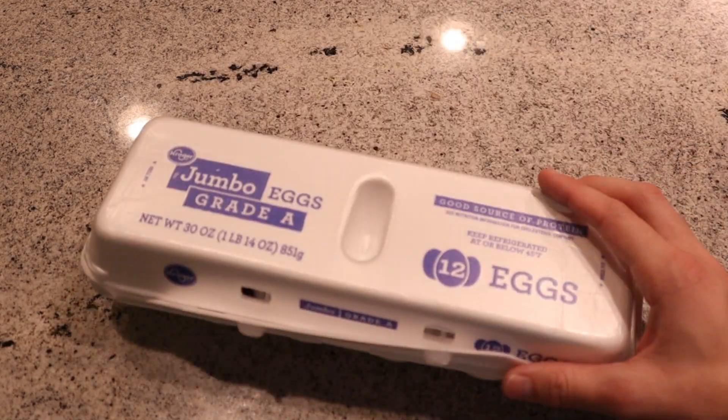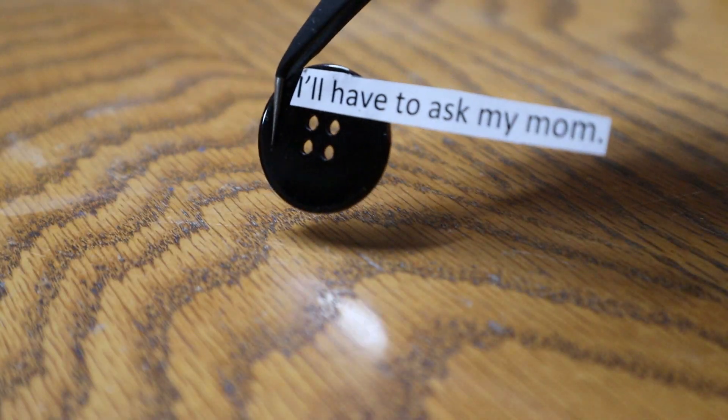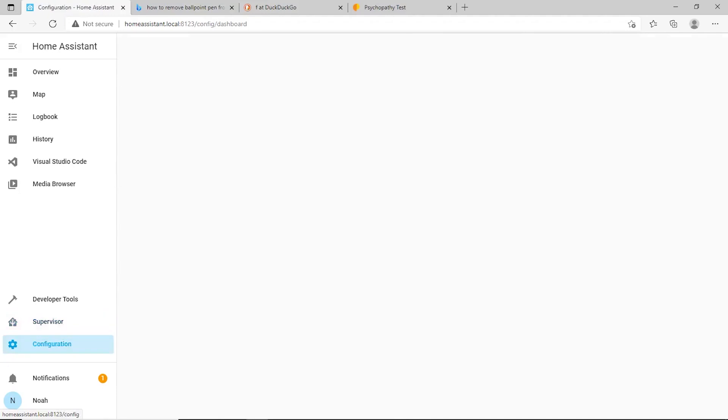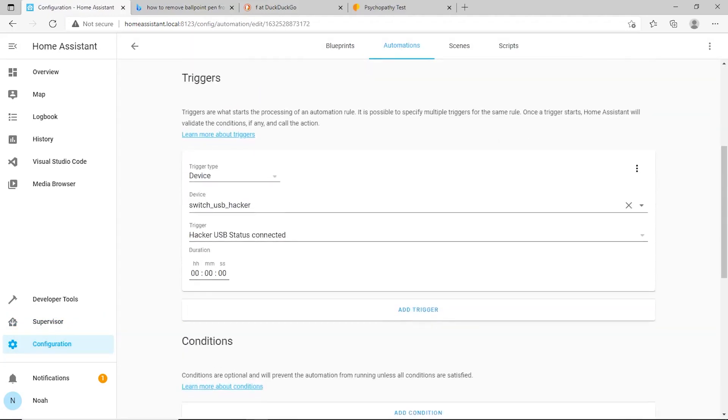There's going to be a dozen light buttons around the house. They don't communicate with each other directly — rather, they communicate with a hub. The software for that hub will be Home Assistant, a powerful open-source software that can control nearly anything connected to your home's Wi-Fi. The hardware we'll be installing Home Assistant on is a Raspberry Pi. Setting up a Raspberry Pi for Home Assistant was literally plug-and-play.